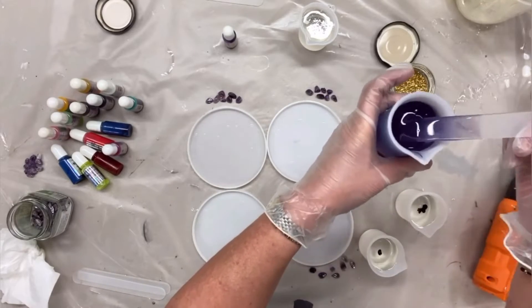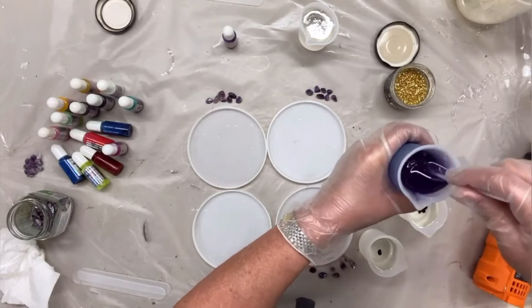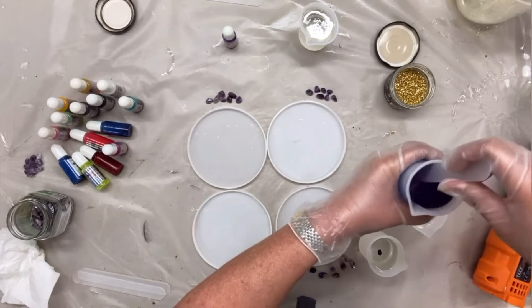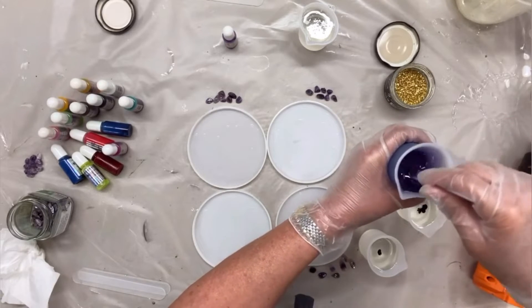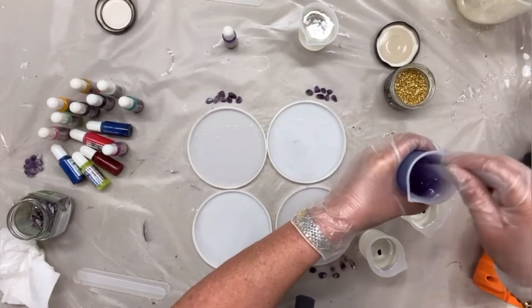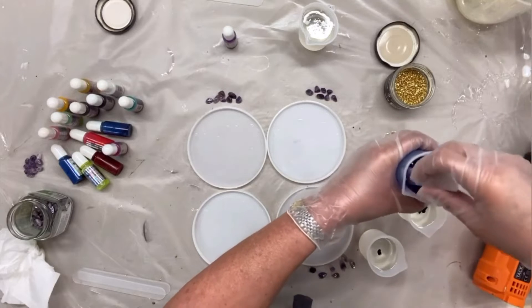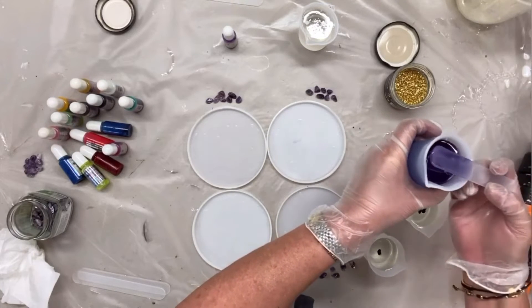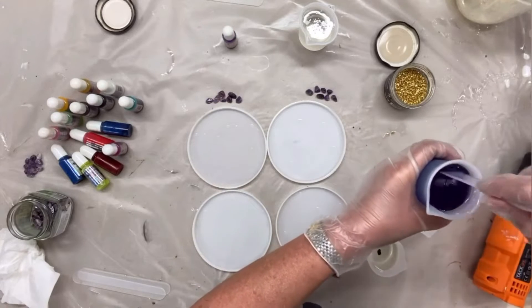By the way, these sticks and these little cups also come from Just For You Online UK, and they are fantastic when you want to do smaller quantities. It means less rubbish in the dustbin. You can reuse them as often as you want, and when the resin is dry you can just peel it off and reuse them over and over again.